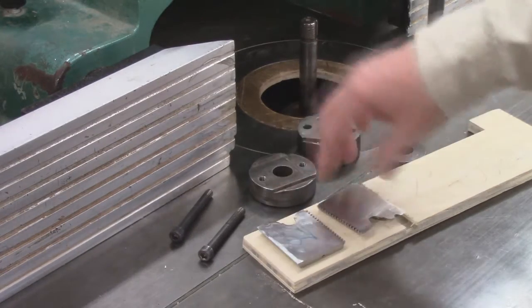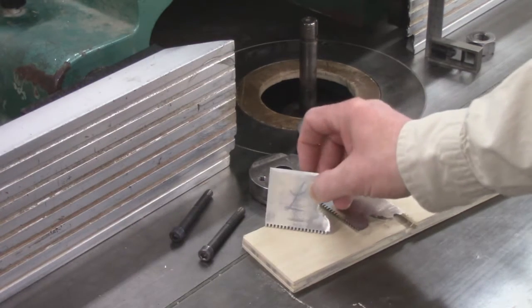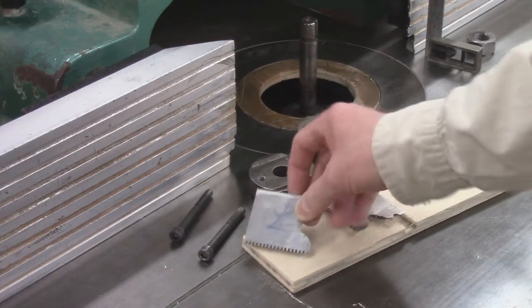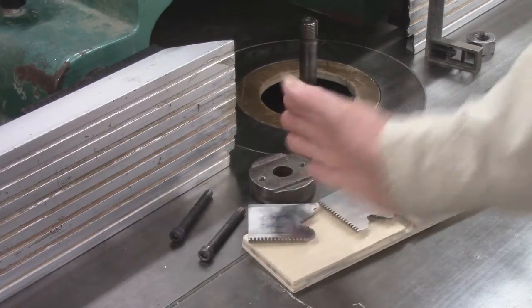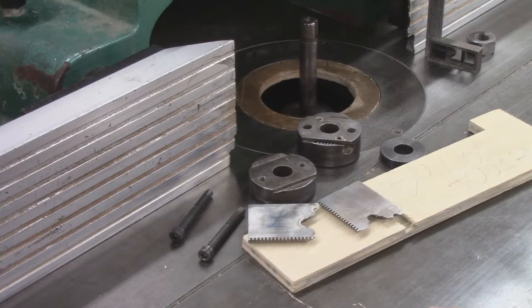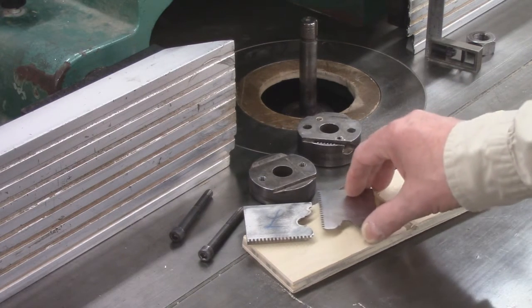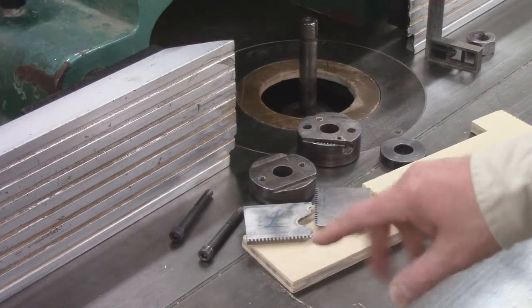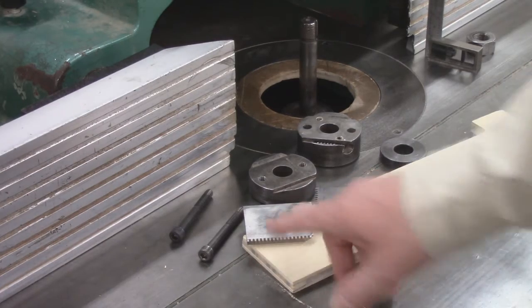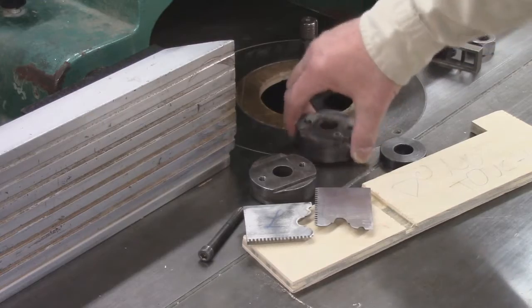These are the two cutters. This one is marked with an L, meaning the lead cutter. When you put it together, you want the lead cutter sticking out about a sixteenth of an inch more than the trailer, which is there to balance it out and help with a little bit of the hogging. The final profile and detailed profiling is done with the lead.